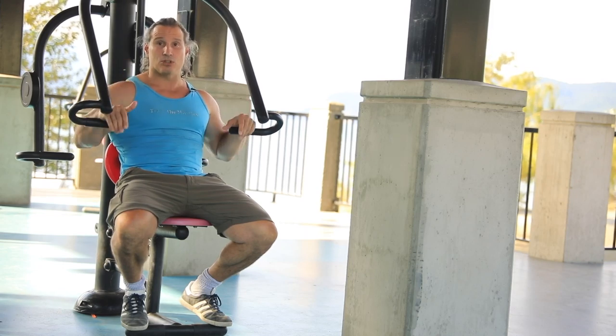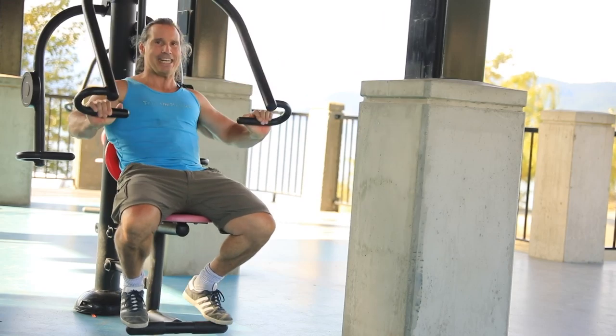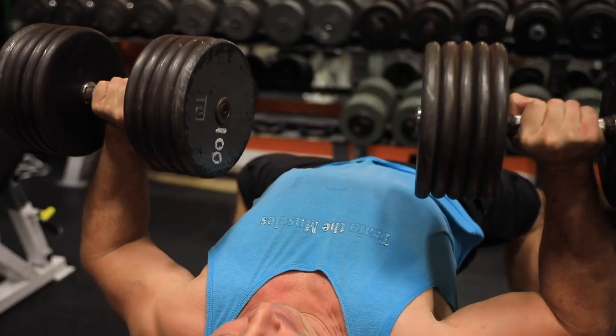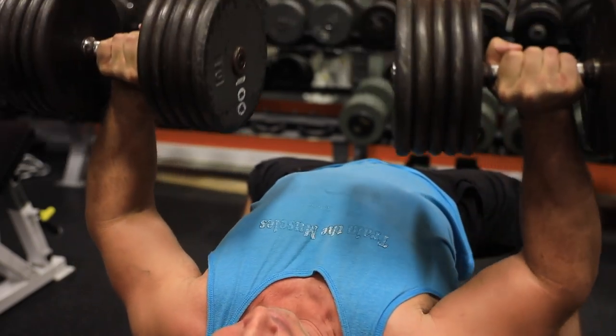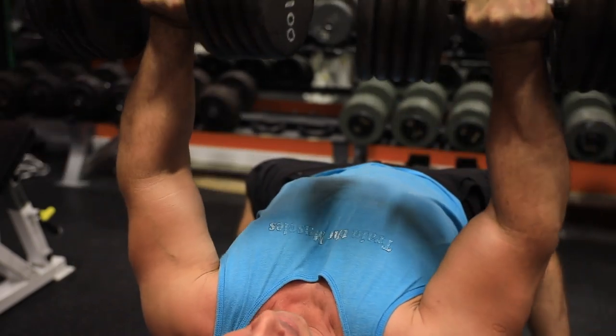People are so convinced you have to do a full rep because there have been fear-mongers claiming you'll reach eternal damnation if you don't do a full rep — it's all a bunch of crap, honestly. Absolute bullshit. If a full range of motion is injuring you or causing joint pain, that obviously cannot be the answer to gaining strength. The top strength coaches in the world wouldn't be doing partial reps so much if it was a detriment to overall strength.